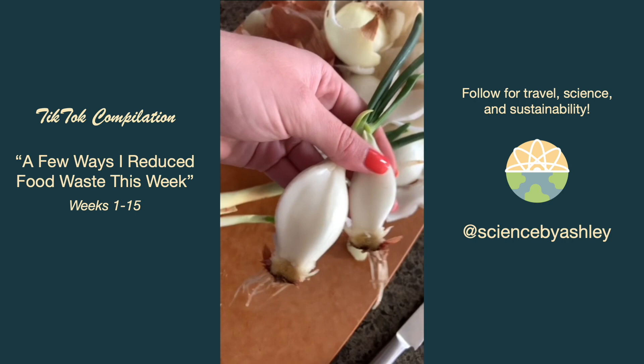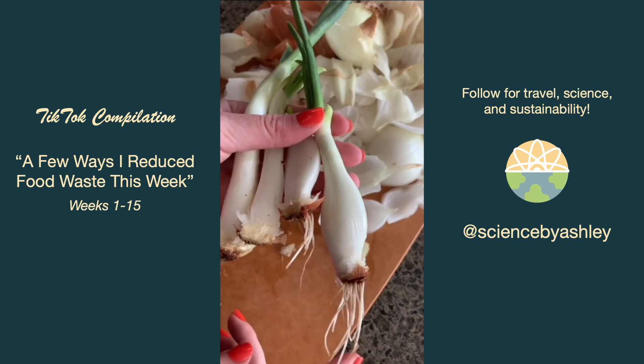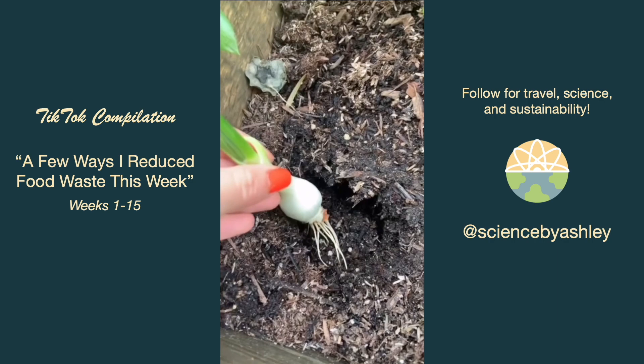The two on the right are ready to be planted. The two on the left need to grow a bit more roots so I'm putting them in water. The scraps I'll either use in my stock or compost, and then I'll place them in soil — hopefully they'll grow new bulbs.